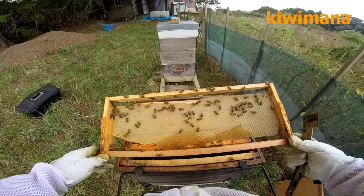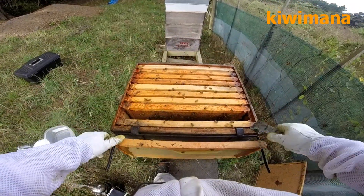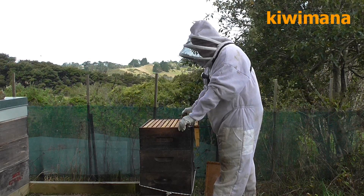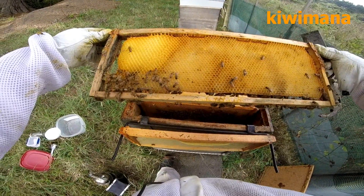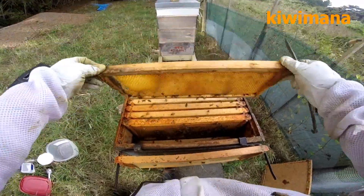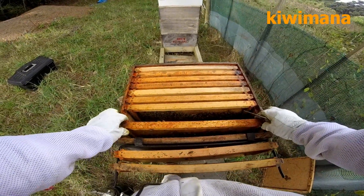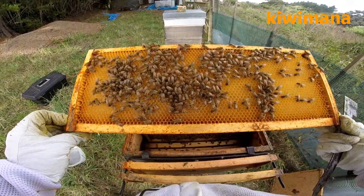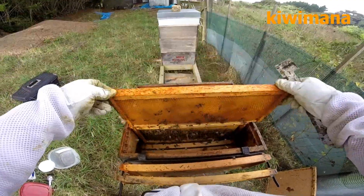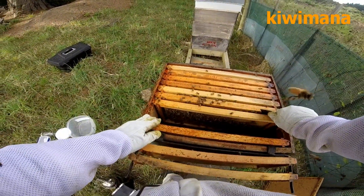So we're heading into winter, so these guys are hopefully building up enough. There's been some damage by the ants in the comb. I'm just looking for any eggs — so far nothing. It's probably laying at the bottom.